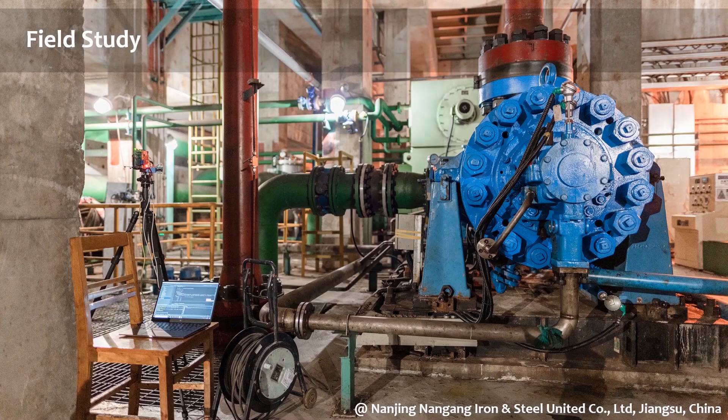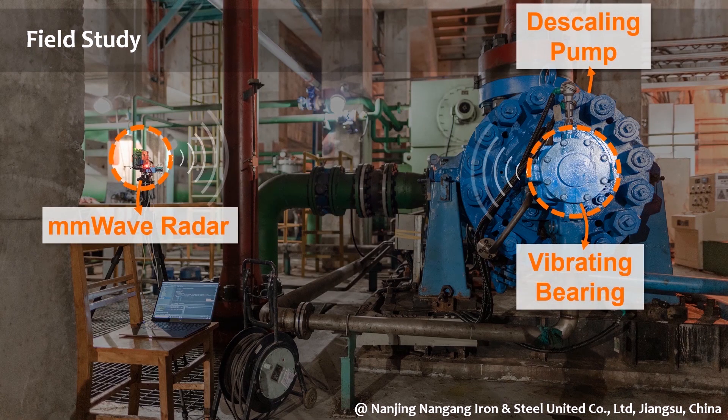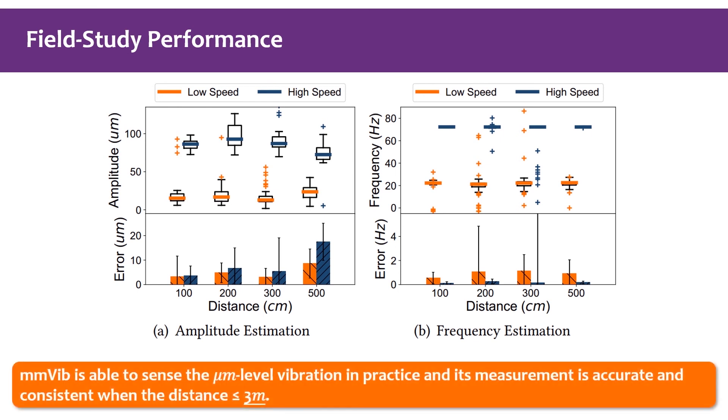We also conduct a field study in a real-world steel plant in Nanjing, Jiangsu Province, China. The vibrating target is a bearing of a descaling pump. The pump has two alternative working conditions — low speed and high speed — and we vary the measurement distance to evaluate MMVibe. The results show that MMVibe can measure micrometer-level vibration in practice, with accurate and consistent measurements when the distance is no more than 3 meters.